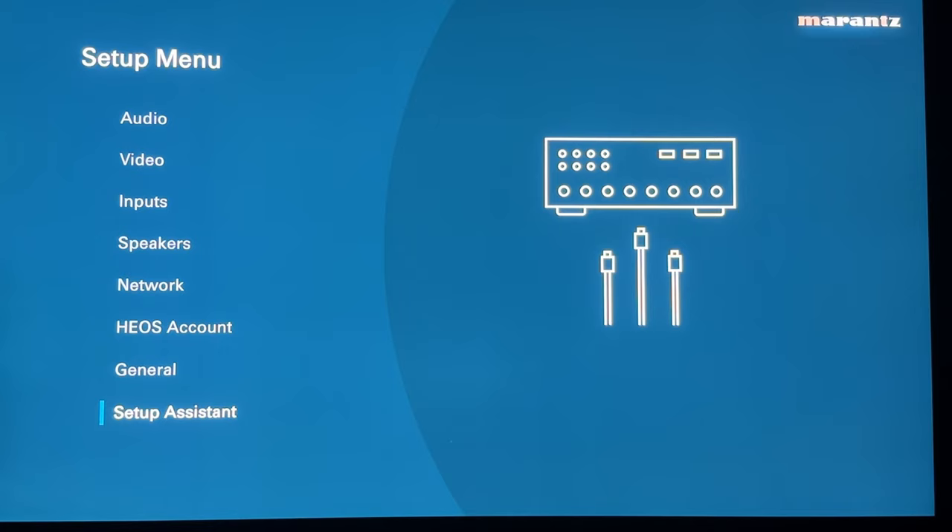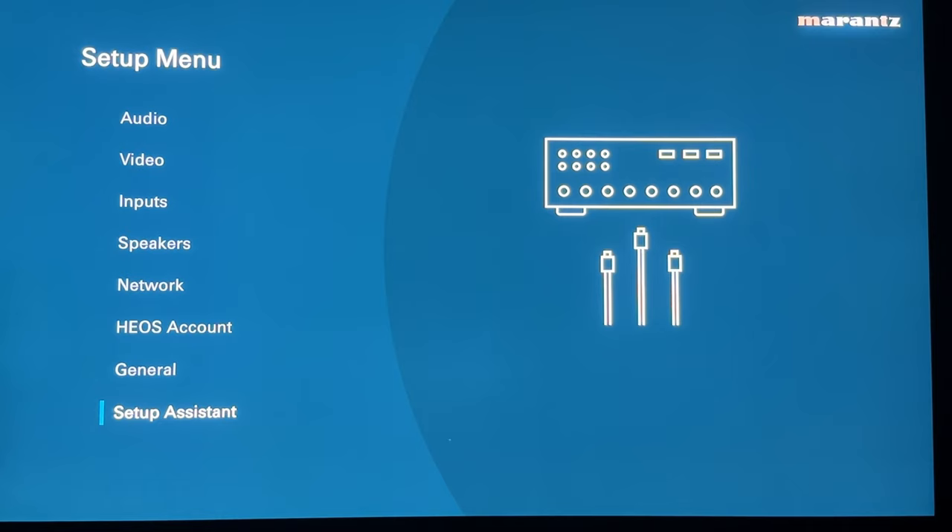And that is your newest menu system in a seven-channel Marantz or Denon AVR. I hope you enjoyed this breakdown and learned something. I hope you have the ambition to make some manual tweaks — nobody's system or room is the same, and we all need to make little adjustments to get it sounding just right. Happy listening everyone, and enjoy your Marantz or Denon AVR.